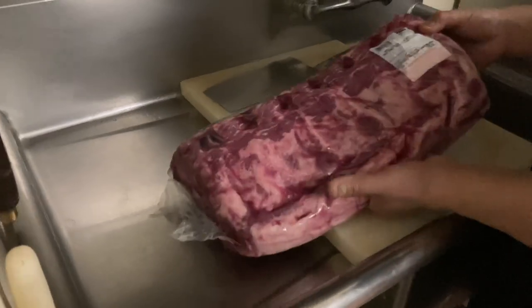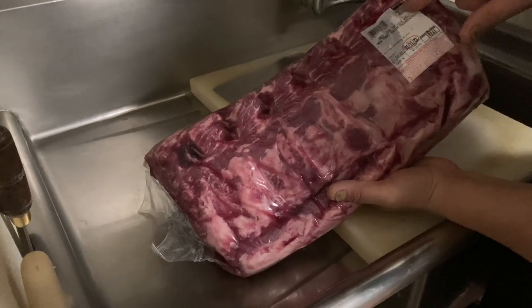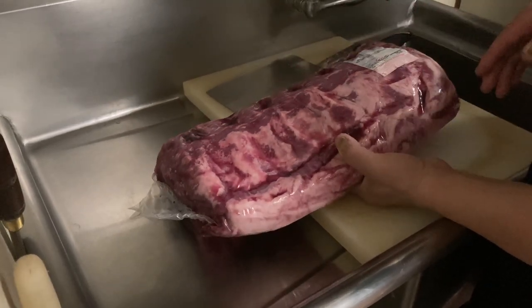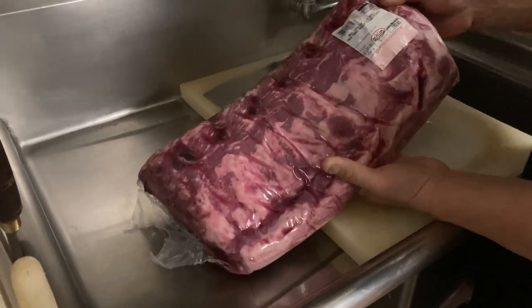Hi, I'm Chef J. I'll show you how to save money. This is the whole wheat — the New York strip from Costco, $93.60. It's about 13 pounds. I just bought this to show you how to cut it.